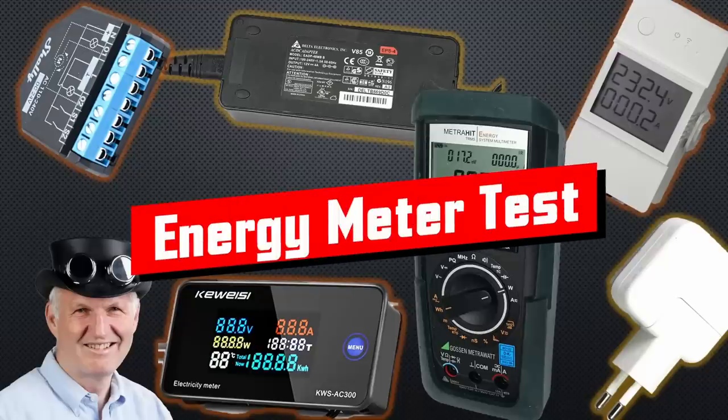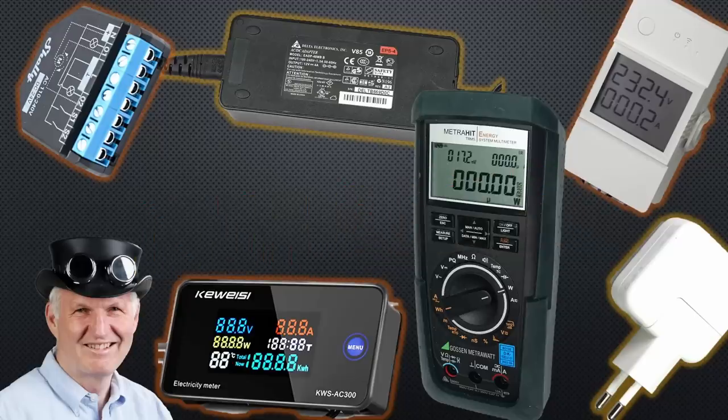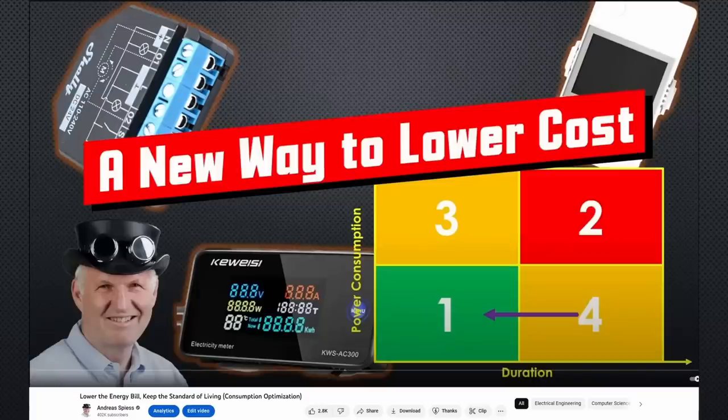Gritzy YouTubers, here is the guy with the Swiss accent, with a new episode and fresh ideas around sensors and microcontrollers. If you subscribe, you will always sit in the first row. In the last video, where we developed a strategy to optimize electricity consumption, I promised to test power meters. So in this video, we will.